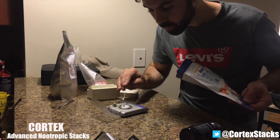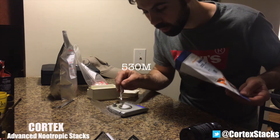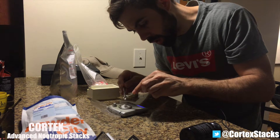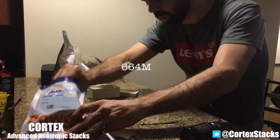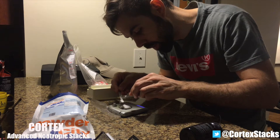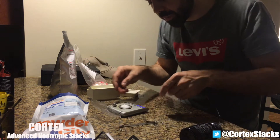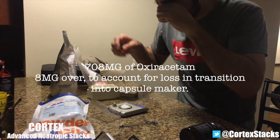I'm going to put some more on — we're going up to 700 milligrams. Right now we're at 530, so I'll add a little more. I'll be real careful, use this other spoon to get the rest off, make sure I don't go over. I want to get to exactly 700. That's 664... pretty close. Getting the rest off right up to 700. To account for loss in transition, I'll go just a little bit above — we're at 708 milligrams of oxiracetam.